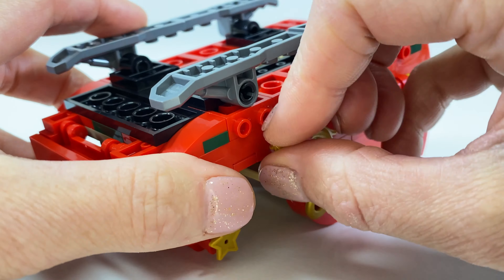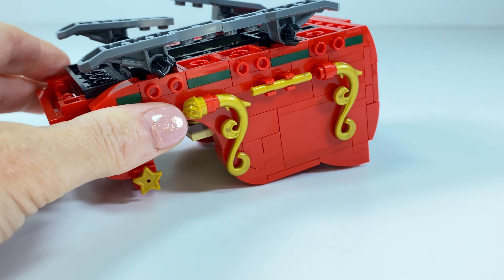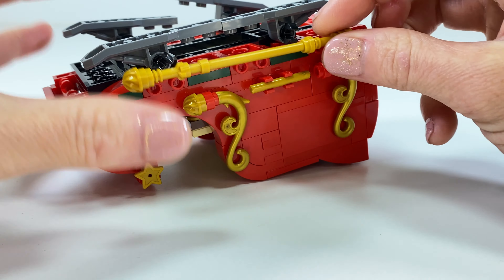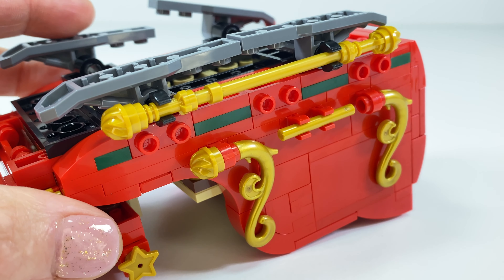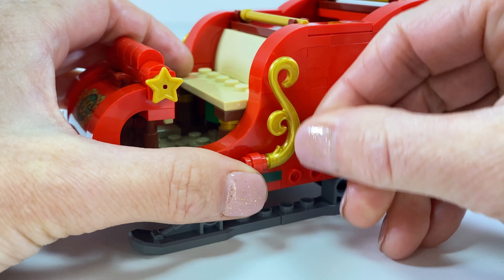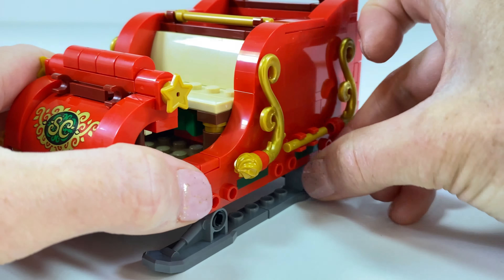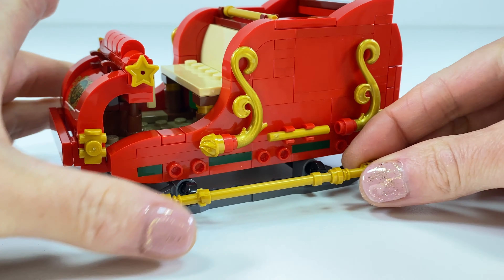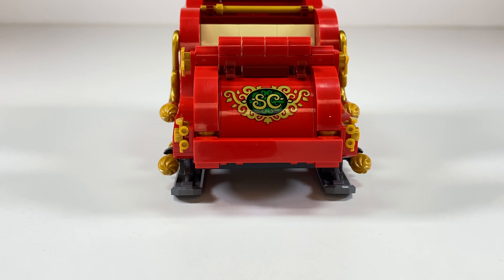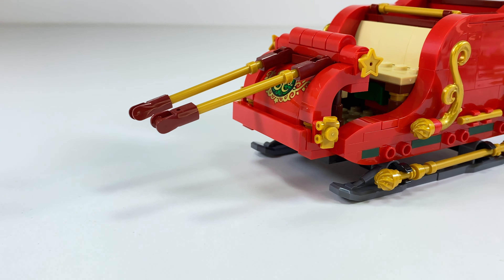And now the gold detailing's going on — all the fancy pieces. Wow! We've got some clips going in there. It's a long rod with some more gold details. Oh, that's where it's going — clip it on there. It's starting to look good. And same on this side, more gold details, more gold pieces going on. And more of these clips, because the same rod will be on this side. I've got to get them straight. Very detailed — and this will be like the reindeer's connection holders.